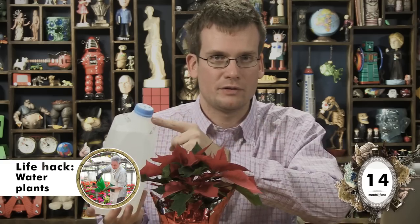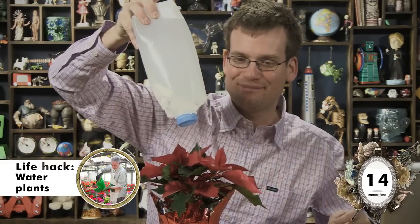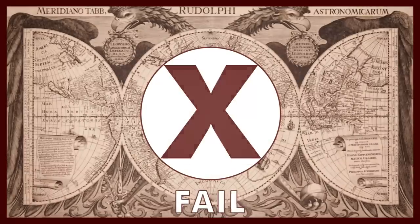And now I'm going to water the plants, which is not something that I usually do, but whatever — it's a life hack. If you don't have a watering can, I've been told that you can just poke holes in a bottle of water and... Get a watering can. Fail.